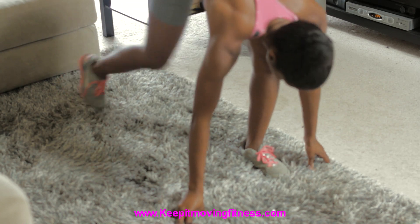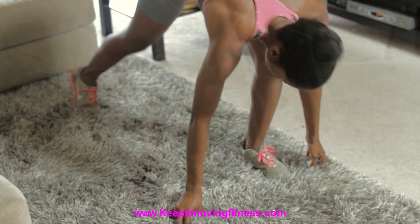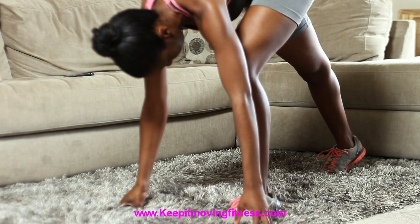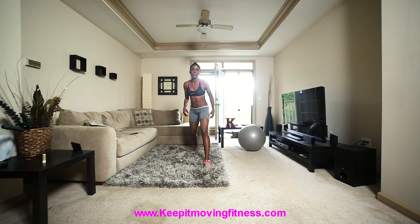Bring your knee in and tap it back — one, two, three, four, five, six. You should feel the burn in the opposite leg that's not moving. It really burns.